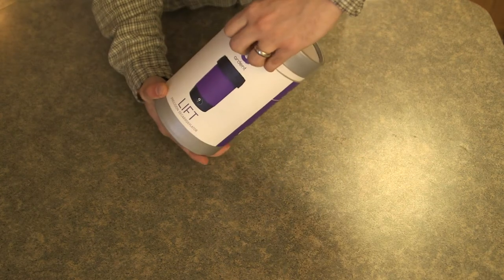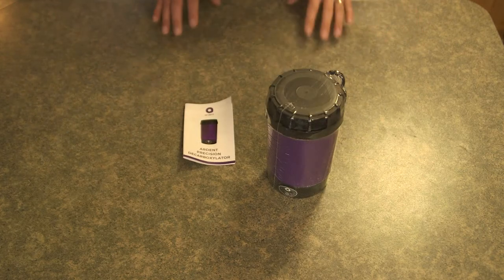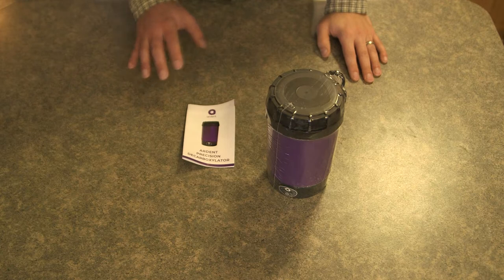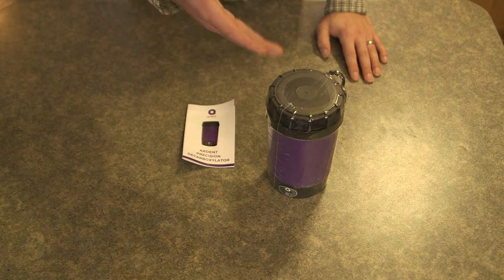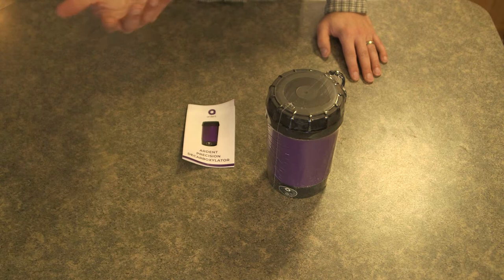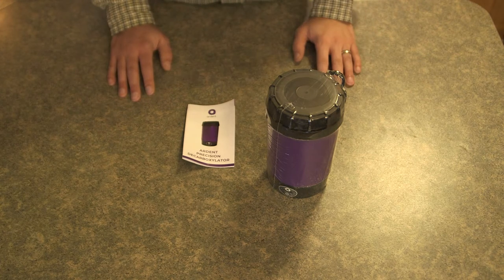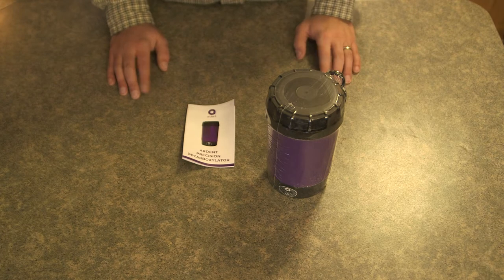It's actually really on there. So once you get your device out, you'll notice that it comes with a little manual. It's very simple: plug it in, put your material in, push a button and it does its thing. Supposedly it's got sensors that do all this automatically and it stops when it needs to.